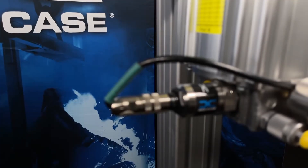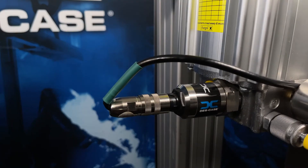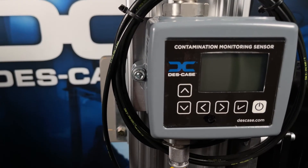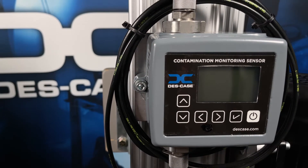The oil quality sensor will thread right into the offline unit and will read out information pertaining to the health of the lubricant. Because cleanliness is critical to component life, the contamination monitoring sensor mounted here on the front of the offline unit is a very helpful piece to read out particulate contamination in real time.